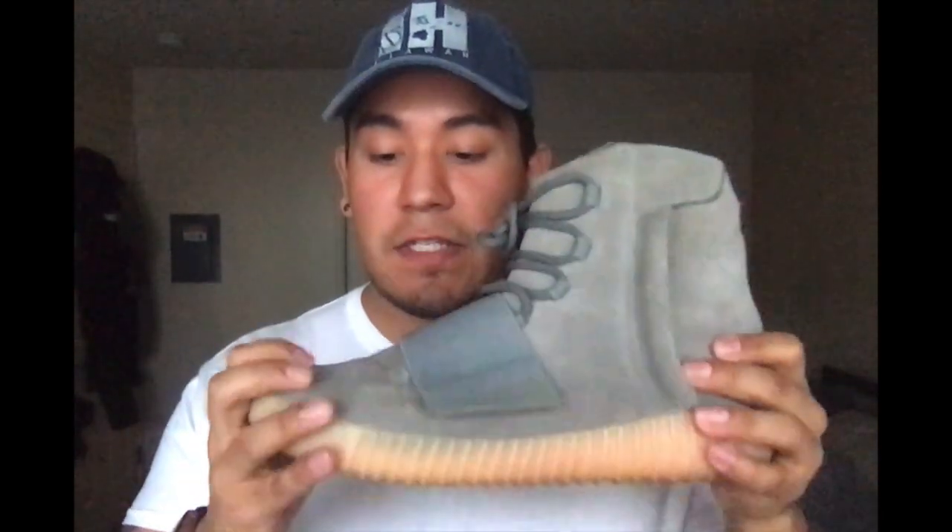Starting off with comfort, I rate these at about a seven and a half out of ten. These have a boost midsole which makes them pretty comfortable. The suede itself is nice and flexible in the shoe and at the toe, which adds to the comfort as well. The only thing I don't like is that the collar is a kind of stiff material, so I'd say wear some high socks so it's not rubbing against your leg and starting to chafe.